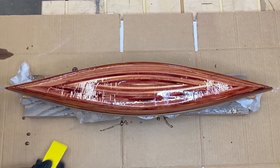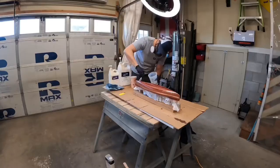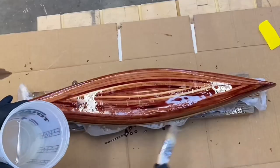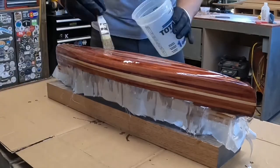With the epoxy setting up, I could come back and squeegee off the excess. This was probably the one step that was a little tougher on the mini canoe than on the larger canoe. With that first coat now tack free, I could add a second coat to fill in any of the weave or dry spots, and then we would do the same squeegeeing process on this as well.